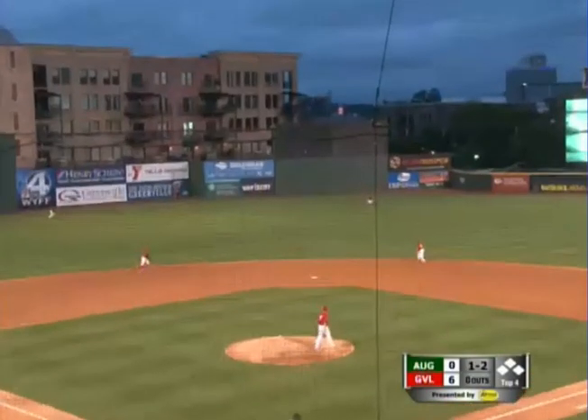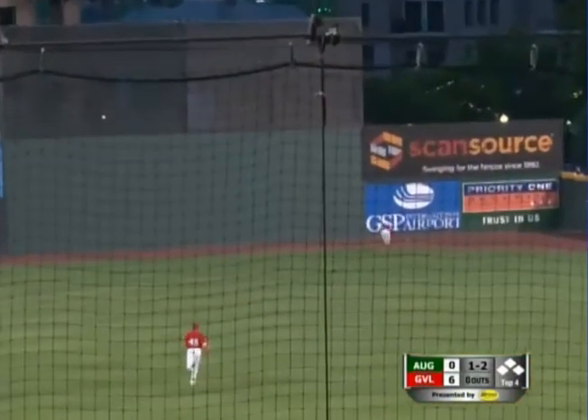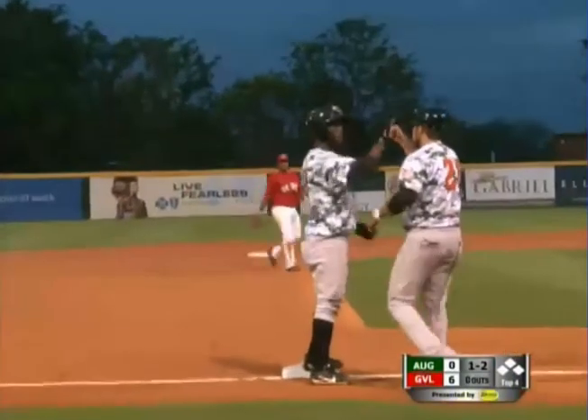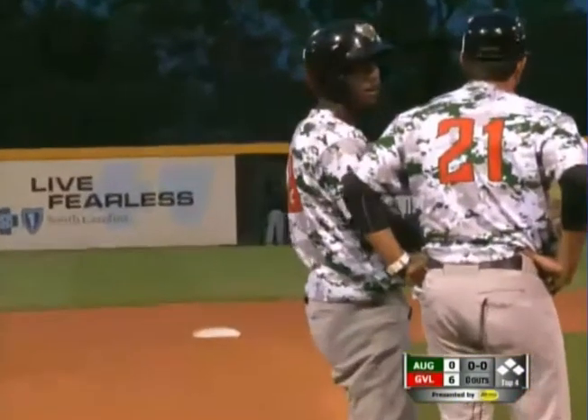There's a 1-2 shot up center field, and going back is Sedroman, it's over his head, that's down into that triangle area on around the 420 mark, and pulling into third with a triple is going to be Beltran to lead it up here in the 4th inning.